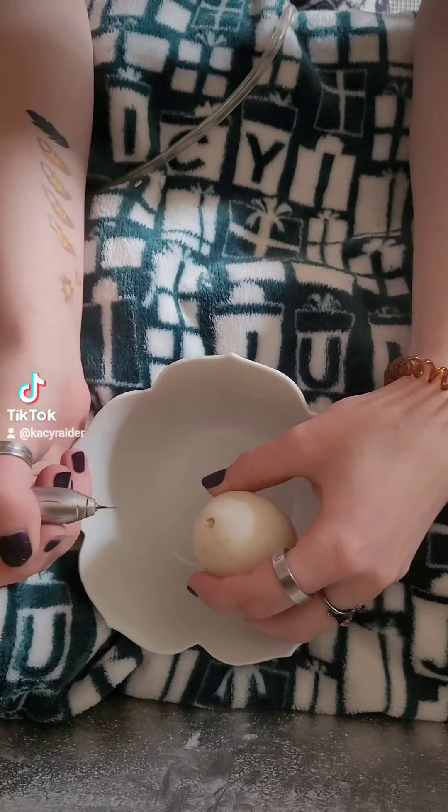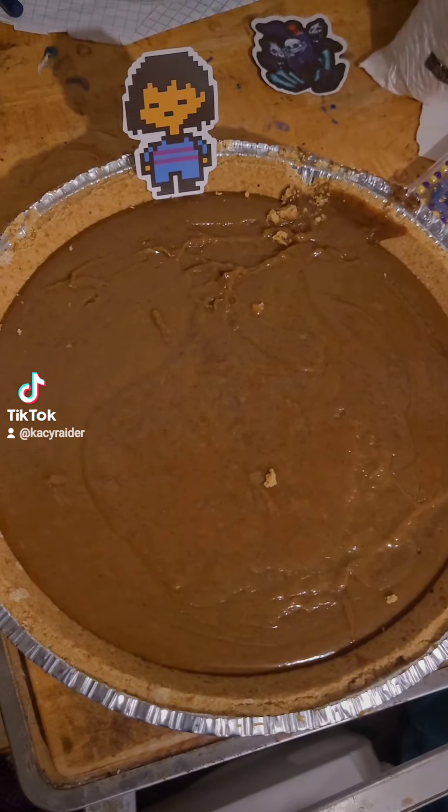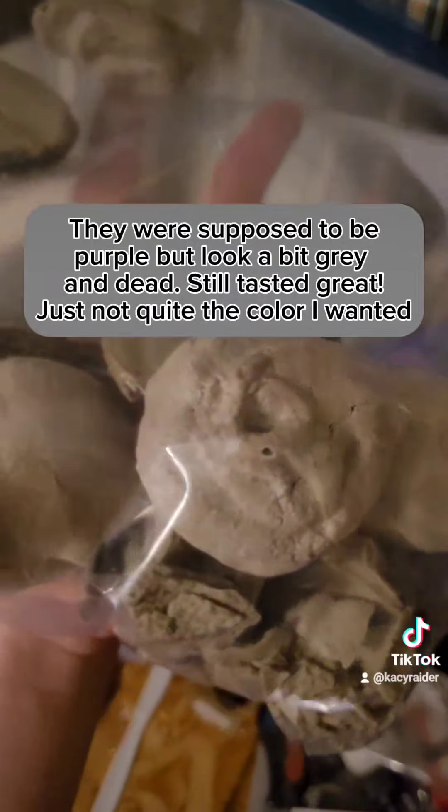Duck eggs are fantastic for baking, and I made delicious butterscotch cinnamon pie and meringues from the whites and yolks.